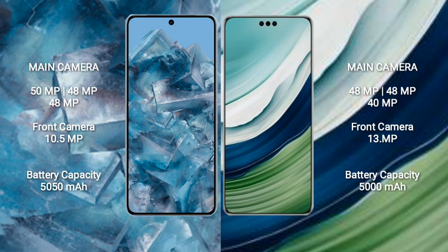The Google Pixel 8 Pro has a 5050mAh battery with 30W fast charging support. The Huawei Mate 60 Pro Plus has a 5000mAh battery with 80W fast charging support.